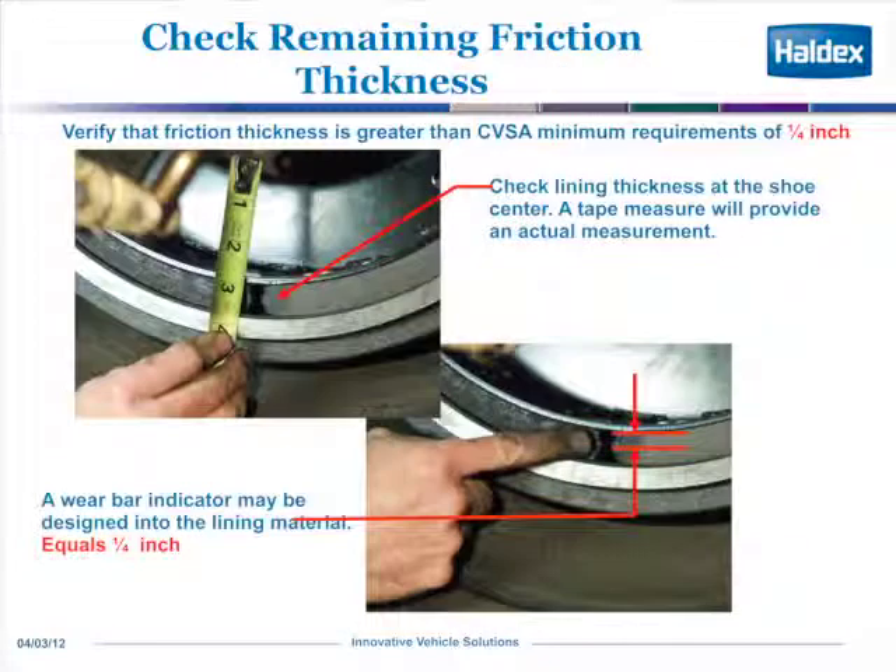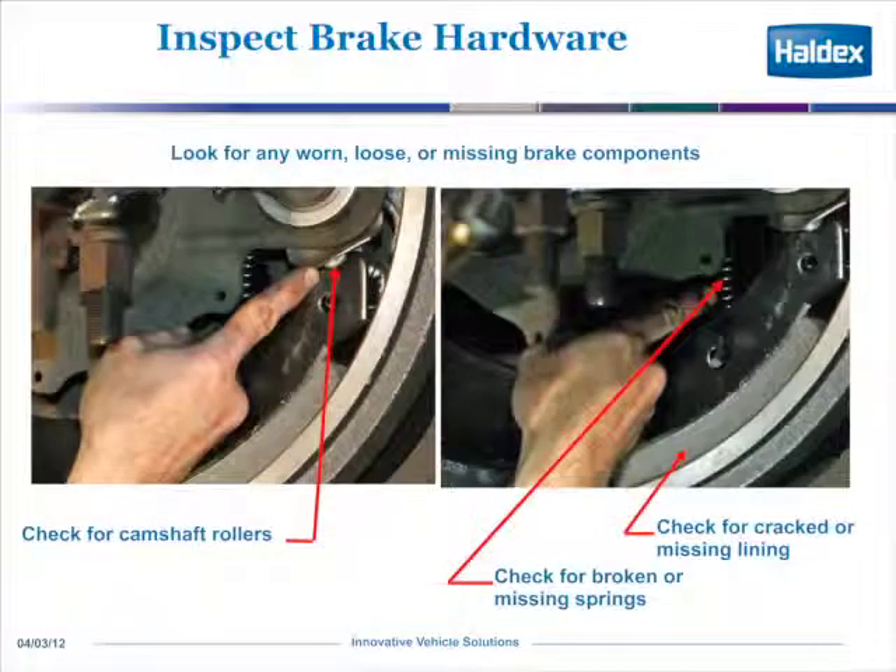Per the CVSA guidelines, you need to check the amount of friction material. Per the CVSA requirement, no more than one quarter of an inch is allowed, and it's measured at the center of each shoe, both the top and bottom. It has to be above a quarter of an inch.